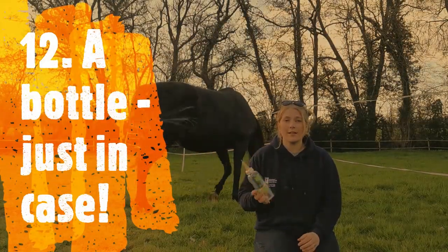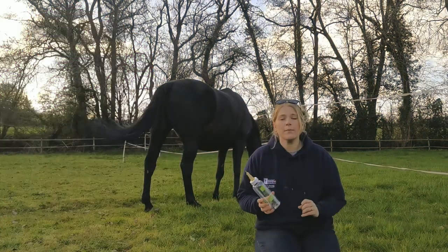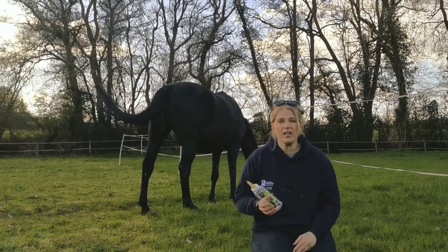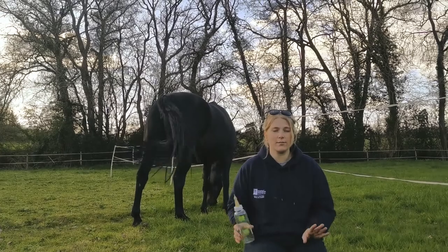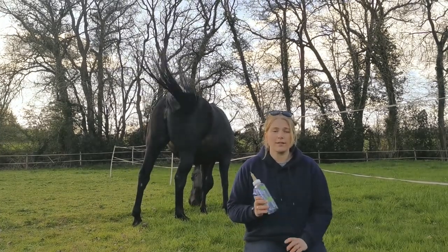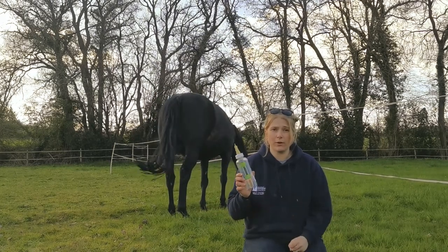The next thing is a bottle — I think it's a crucial thing to have in your foaling kit, though hopefully you will never have to use it. If for some reason your foal is struggling to suckle, or your mare isn't very well or sadly passes away, you've got something there to use. You can get milk from somewhere else and you've got a means to feed your foal.